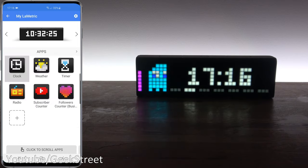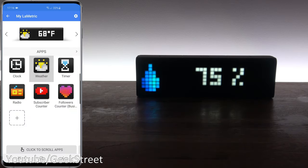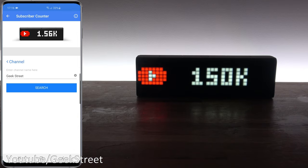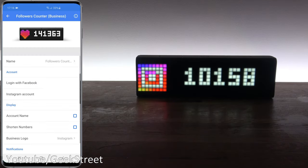Coming back out and going into the weather app, you can change the different values displayed. What I primarily wanted was the subscriber count. The subscriber count app is great because you can just search for your channel and that's it — no login required, which I really liked. However, the Instagram side requires you to log in, which I don't think should be necessary since my profile is public anyway.